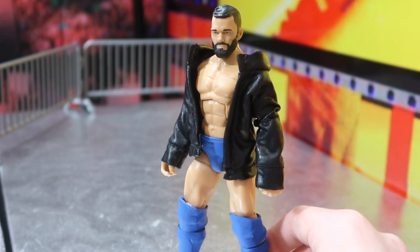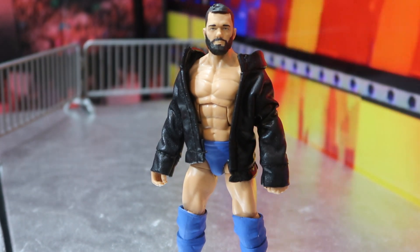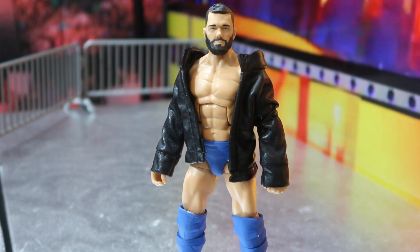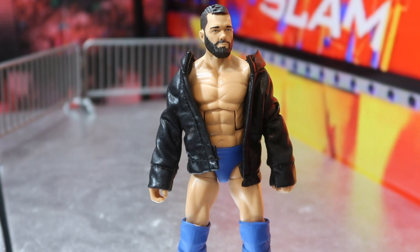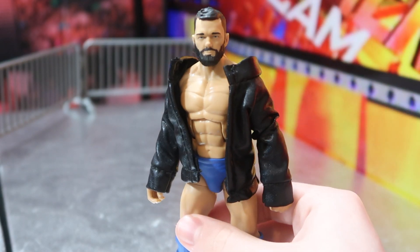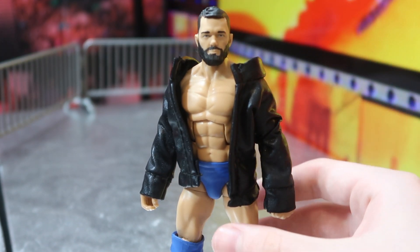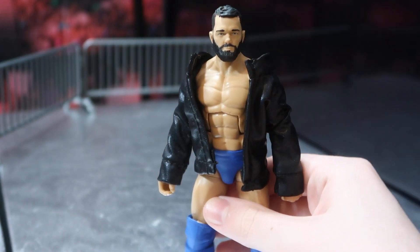This Finn Balor right here is pretty badass — made by Angelo. This isn't the Balor I had in my collection before; I sent a bunch of my old stuff to Angelo when I was moving and he fixed this Balor up, gave it a really cool looking head skin that looks really great. Then we got this custom leather jacket that my girlfriend made, which also looks really good on it — perfect for Balor.